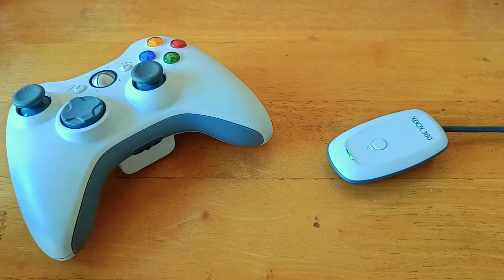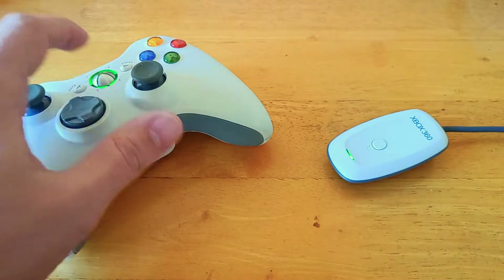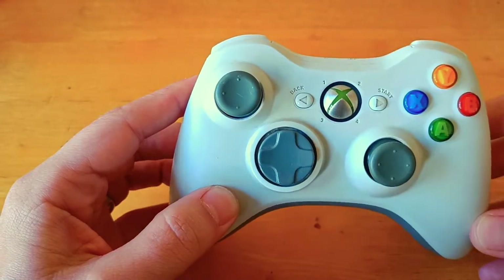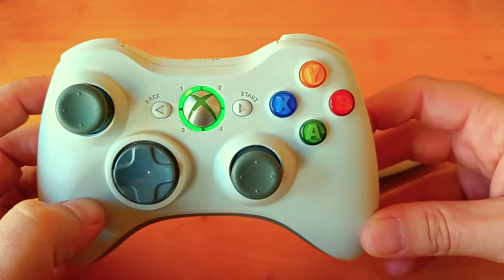It's a very quick process. First of all, what you need to do is turn your controller on. Press the big X button up here and it sits there, it flashes — essentially going: 'What am I talking to? Why have you powered me on? There's no console, there's no receiver. What is my entire purpose for being here?'